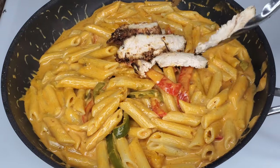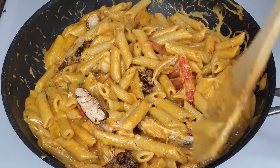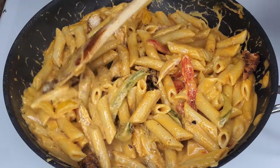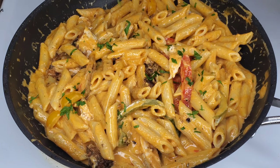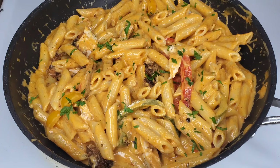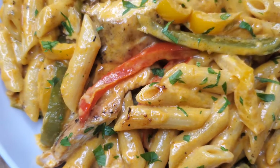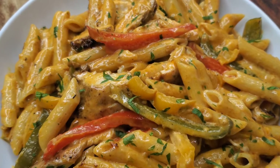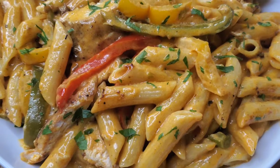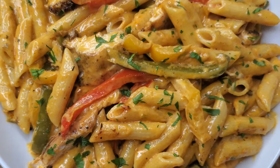Toss in as many pieces of chicken as you like — this is so flavorful. If you've tried my shrimp rasta pasta, you're definitely going to love this. Add a sprinkle of fresh parsley if you like. It's absolutely delicious — super creamy but flavorful, and you get that heat which you can control by adding less or more jerk seasoning.